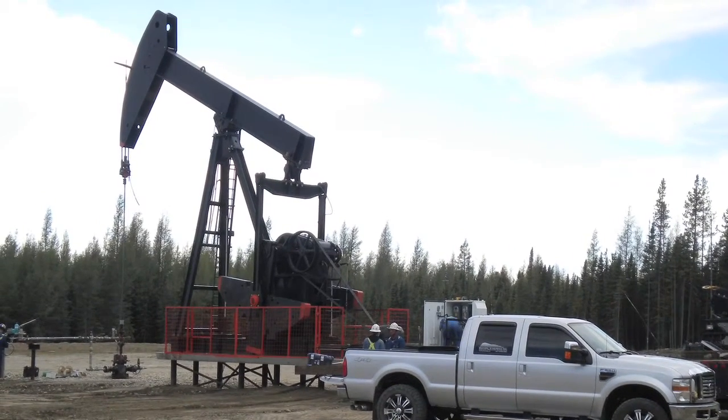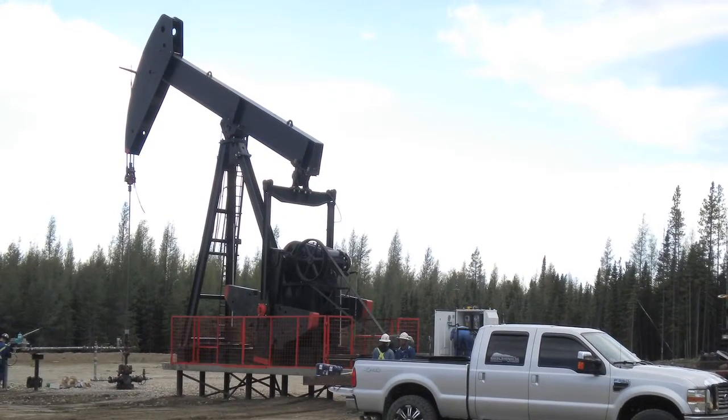What we do is take the weight of the pump jacks as they're falling and convert that into electric energy — just the same as you would in a hydro plant where you take the energy of falling water, use it to spin a generator and turn that into electricity.